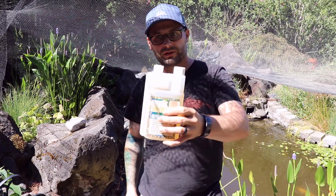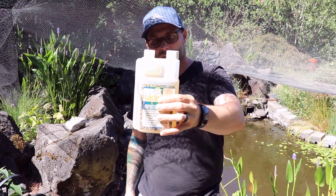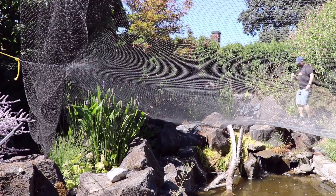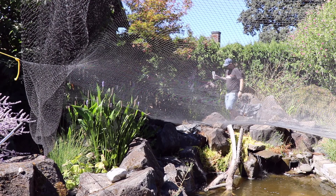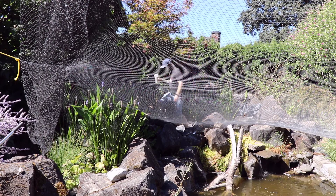That's one ounce in the pond. I'll put one ounce in my intake bay of my pump. I'm also going to do one ounce in the upper bog filter. And then my last half ounce, I'll just do that in this lower bog filter.